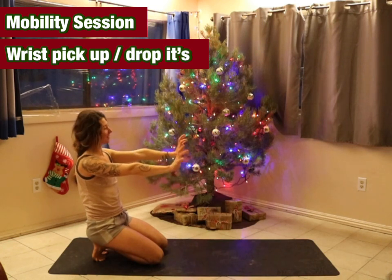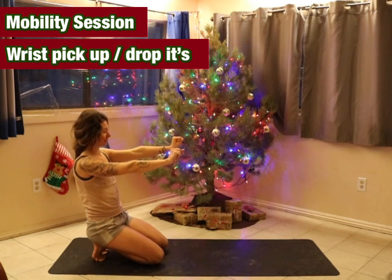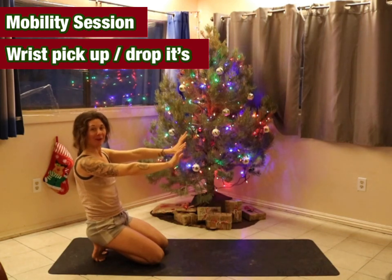Remember that these mobility sessions are perfect for any kind of movement session that you go into — whether that's skiing for a day, playing some basketball, whatever your fancy is.